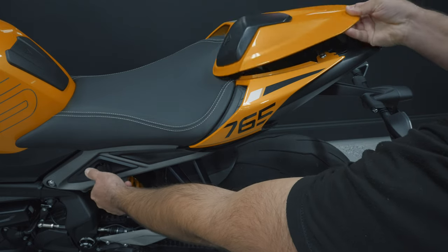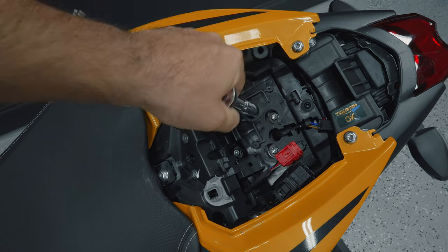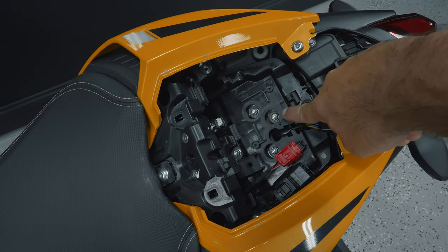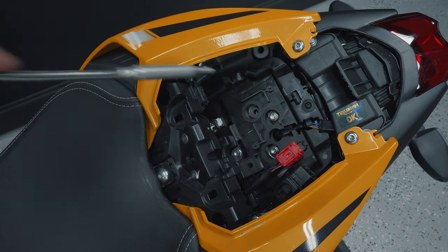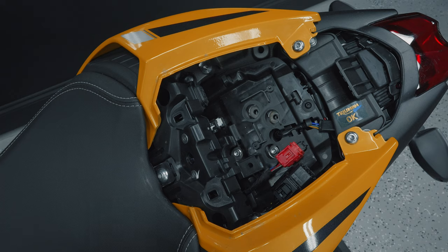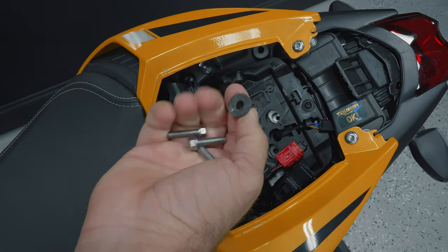First things first, remove the passenger seat cover — we'll start there. Then you want to start undoing these bolts here. These four bolts are actually what holds the tail in place, so go ahead and remove all four. Take them out with a magnetic tool, because the last thing you want is to lose a bolt in this type of space — it'll be a real nightmare to retrieve. Take out the bolts and also take out these metal spacer-looking things; you don't need those either.